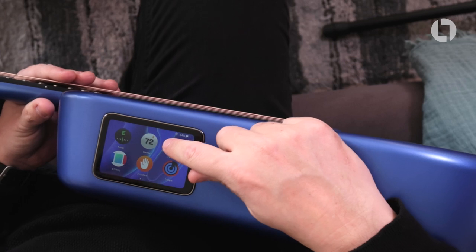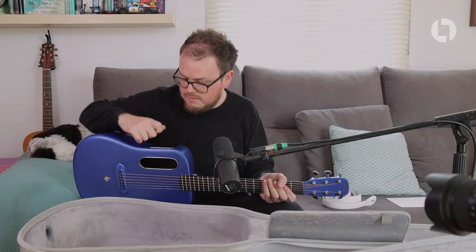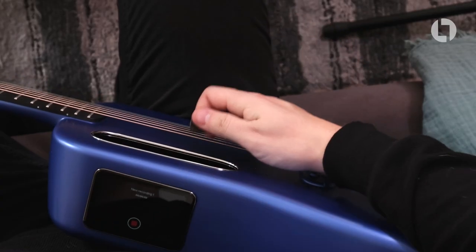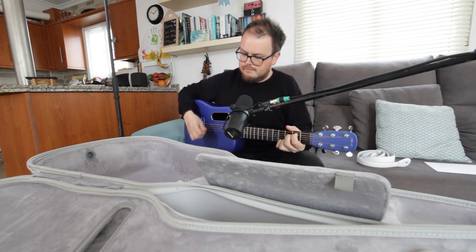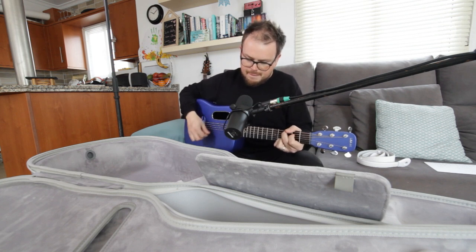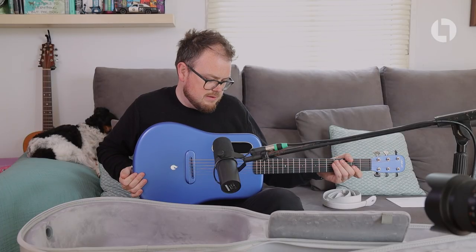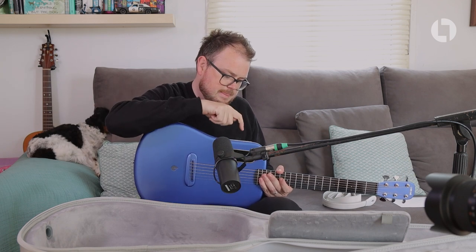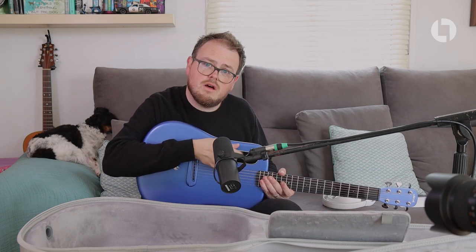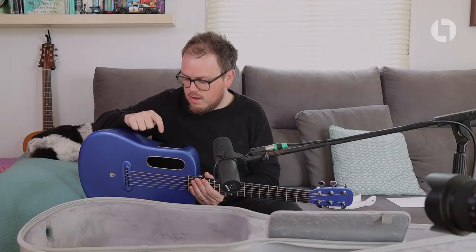Also on here we've got a recorder. If you're a budding songwriter who likes to record their own music — you can just play some chords and hit stop, and you've got your song ideas saved in your guitar. That is bonkers. I think that is one of the best additions to a guitar ever — to just hit record without having to have your phone on you.